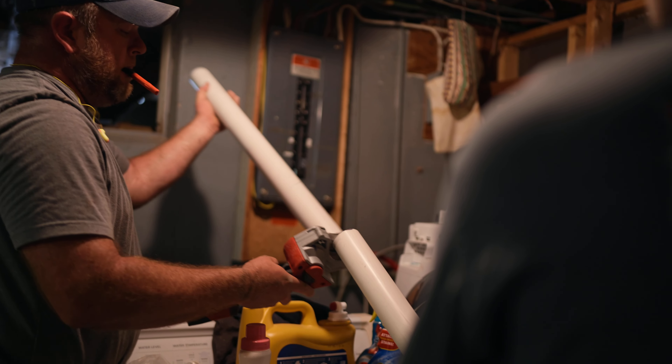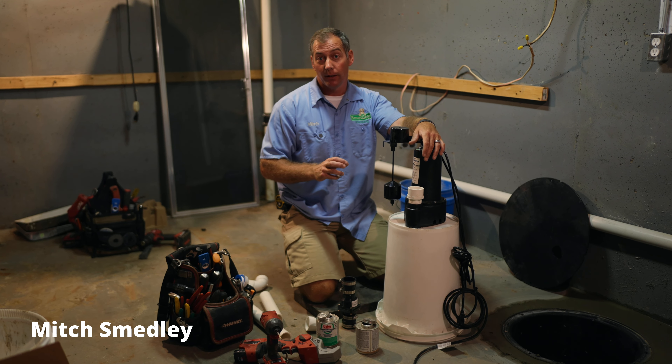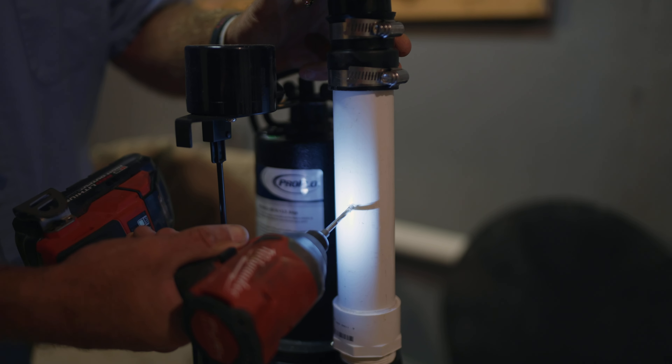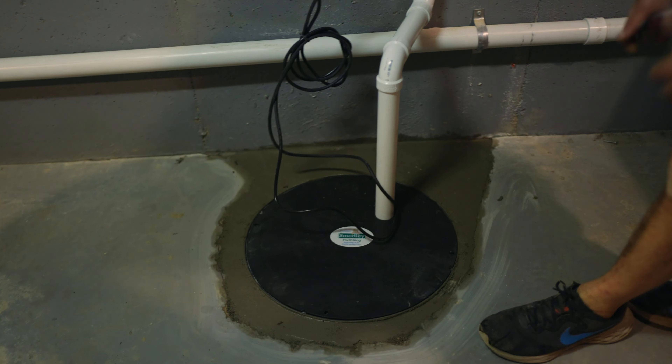So you need to replace your sump pump and you're looking for a little guidance. Well, you're in the right spot because that's exactly what this video is for. We're going to show you exactly how to replace your sump pump and how to do it in a way that makes sure it lives as long as possible.